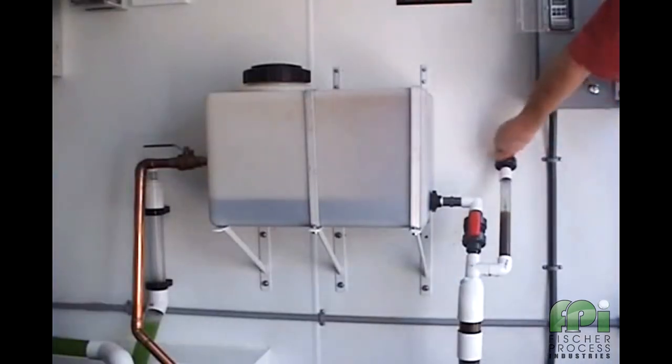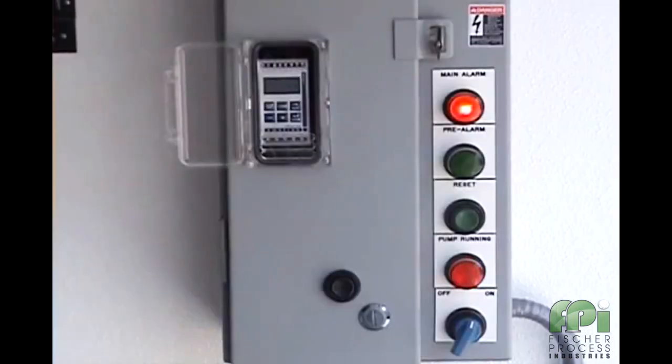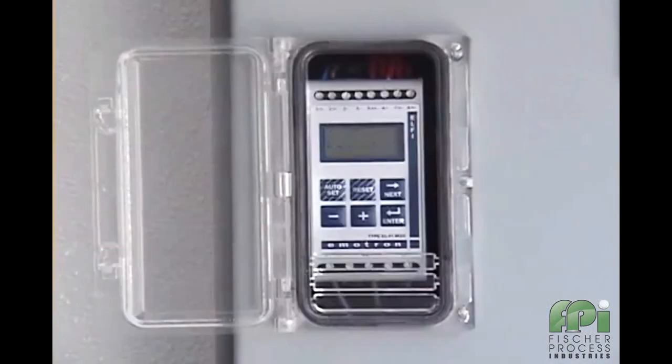What we will now demonstrate is the M20's ability to protect against a dry run condition on this type of pump. If we go ahead and close off the suction valve, we will see that the M20 shuts the pump down and signals an alarm condition, both via an external lamp as well as via the fault under load message on the display of the M20.